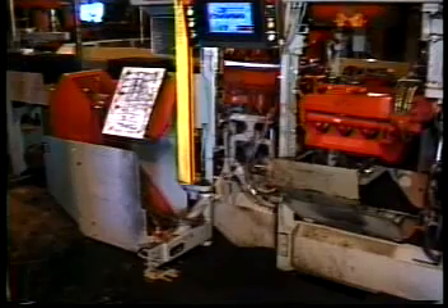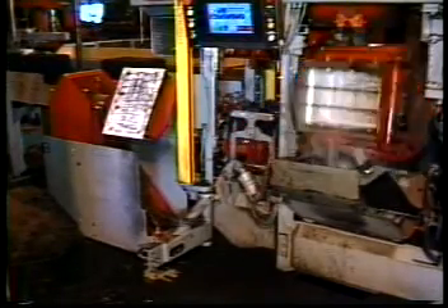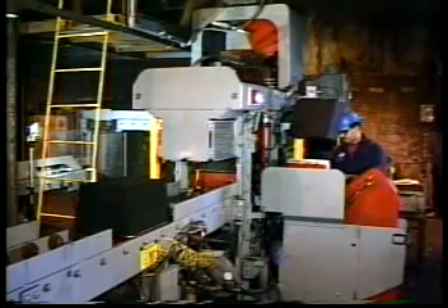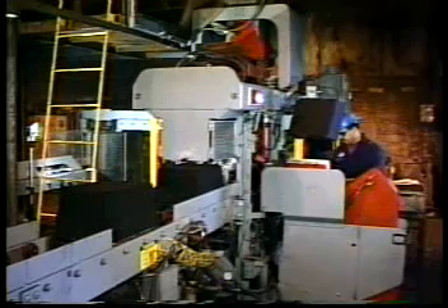When the core setter is not in use, it easily swings out of the way, permitting easy access for manual core setting. Since the machine has light guards and operator pendants on both sides, the machine can be operated and cores can be set from either or both sides.